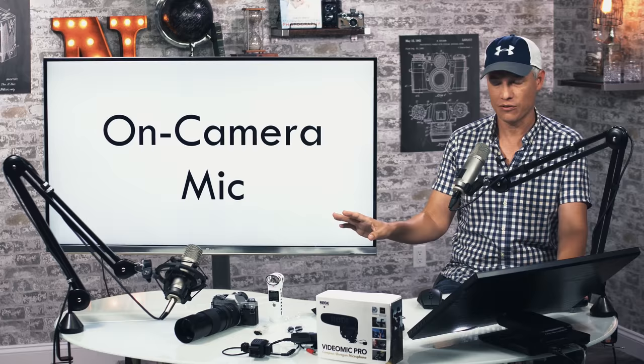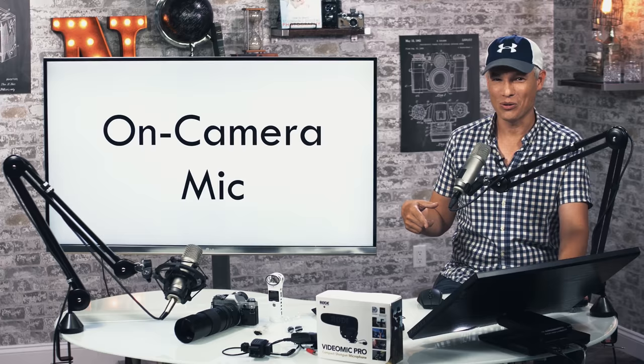First, I think everybody starts with the on-camera mic. You stick your camera on a tripod or a desk or something and just start recording. And that's not good. Our producer Justin, who has a professional sound education, is currently recording so we can switch between the on-camera mic and this fancy broadcast mic.